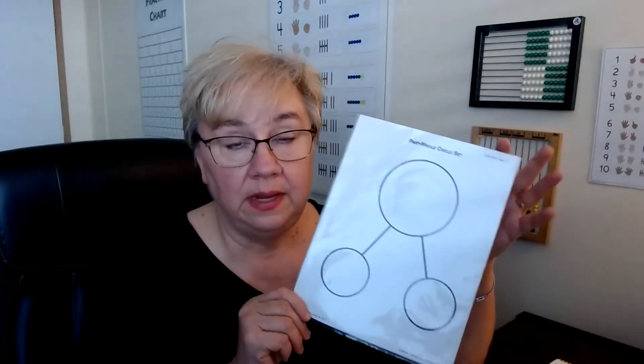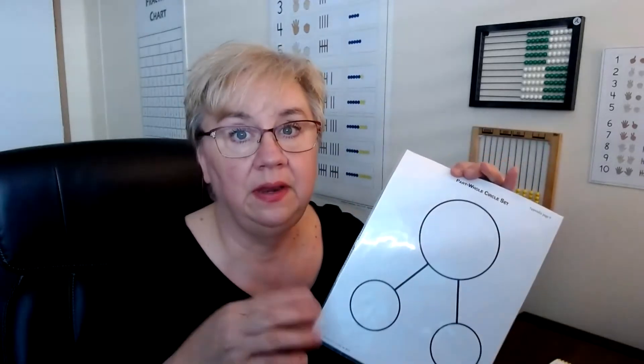Lesson 35 again uses the part-whole circle sets, this time partitioning four. It asks the child to draw the part-whole circle set on their marker board. Some children enjoy that; others may not. I personally prefer the page protector version — it's handy and you don't risk erasing the circles when you move your arm around. Either approach is fine.